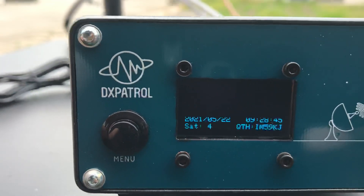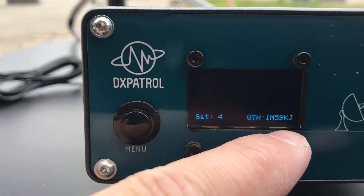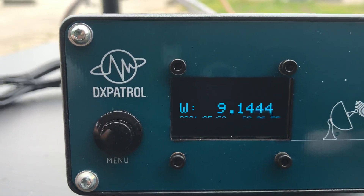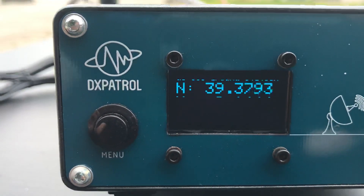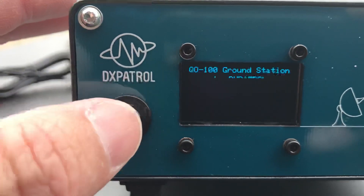Here we have the coordinates, the date, the clock, and we also have the QTH locator. It's automatically calculated by the system, so we have India Mike 59 Hotel Juliet. It's working. Then we have the serial number and the firmware version.